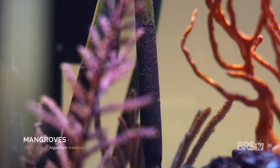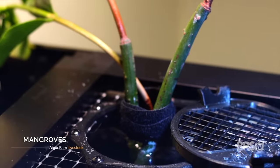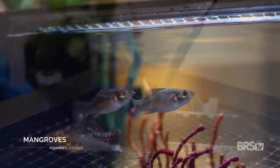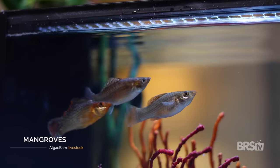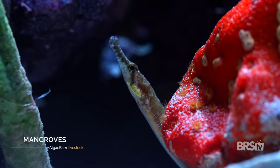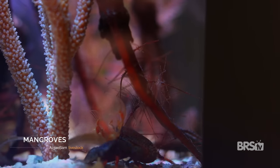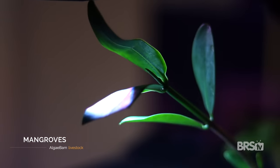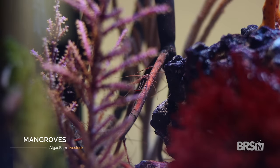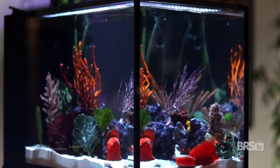I buried just the tips of the mangroves in the rear right corner of the tank and then used the Neat Aquatics screen top feeding portal to thread them through. Some of the fish are jumpers, so it's absolutely crucial that you use the mesh screen that comes with the IM14 kit. You don't need to bury the roots entirely — just enough to secure them to the sand bed. The red mangrove root structures not only look really cool but provide a natural habitat for the livestock.